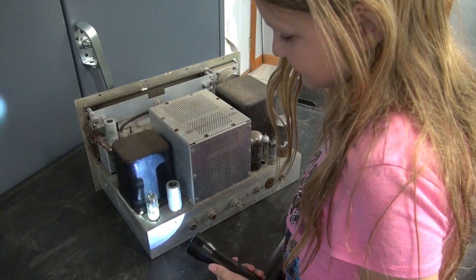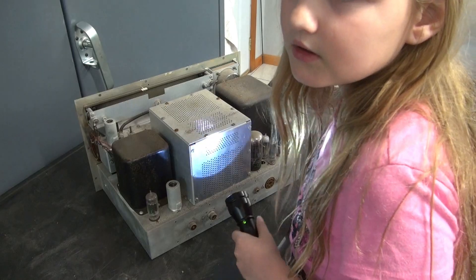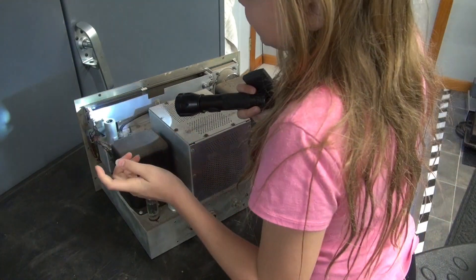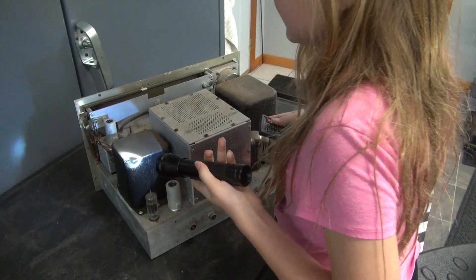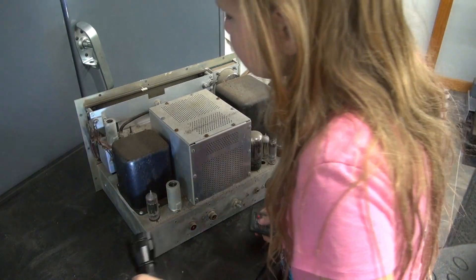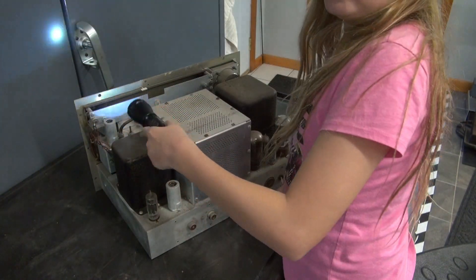There's a tube right there, but it doesn't have a shield. I guess that's all I could show you from this angle. Well, I could probably show you stuff back here. There's another tube with a shield on it, and some wires. They just look bad. There's a big wire right there — I doubt he'll want that, though.